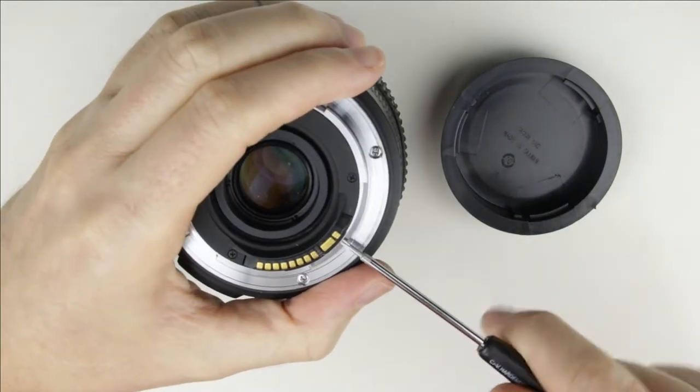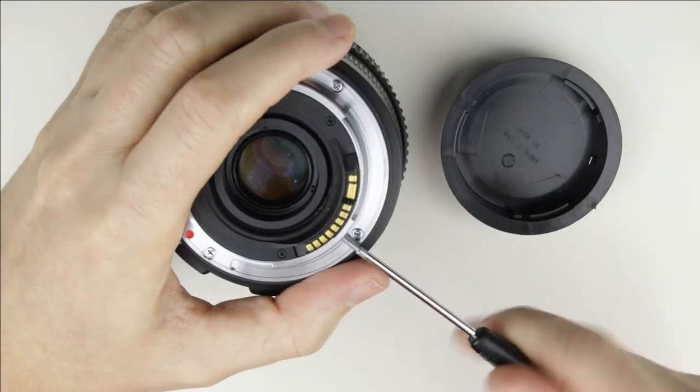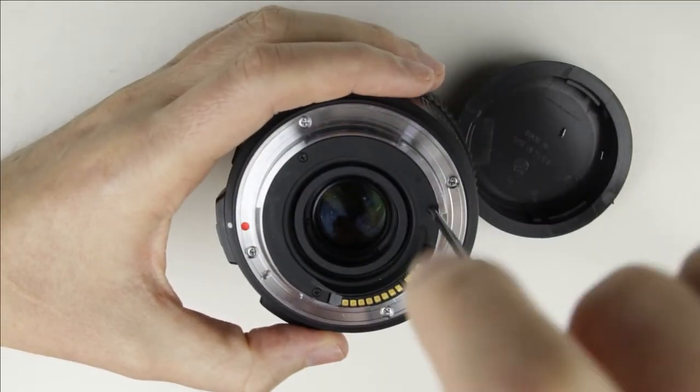Remove the two screws from the electronic connector. Remove the three screws from the rear cover of the lens.